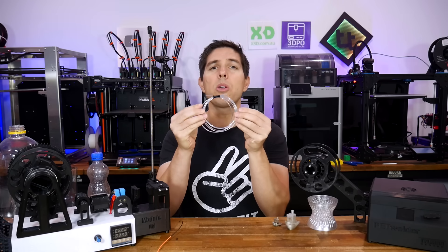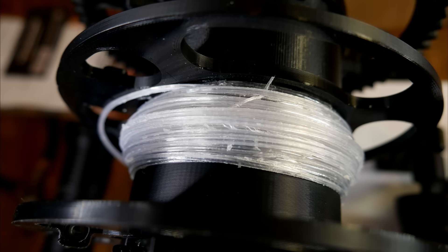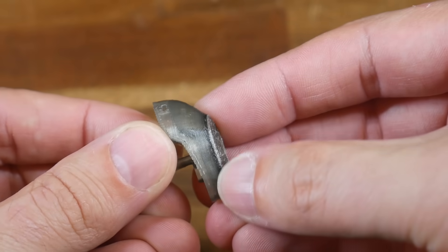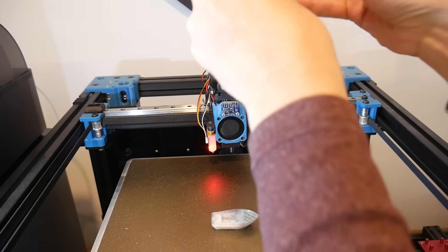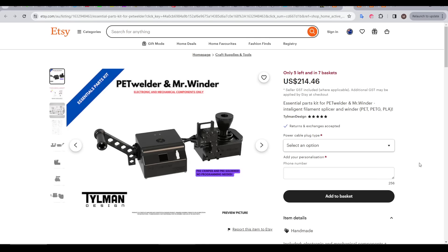There's a huge problem with all of these PET bottle recycling solutions, but Tillman Design stands out with a good solution. The problem is that most bottles will only yield a small length of filament. So you can either print tiny objects like the half-scale Benchy, or do larger prints relying on your printer's filament run-out system, hanging around the printer so you can be there to load in new filament. Tillman Design's solution to this, which we've already discussed, is the PET Welder and Mr. Winder.